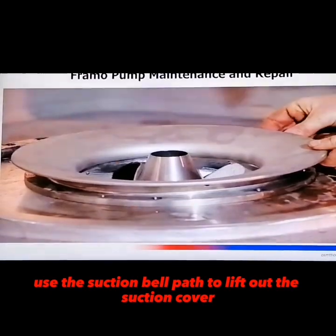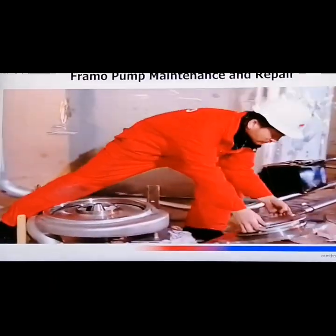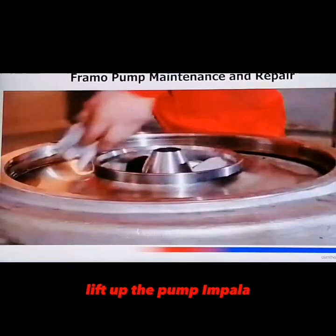Use the suction bell path to lift out the suction cover. And finally, lift up the pump impeller.